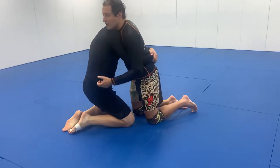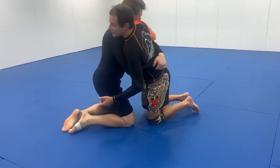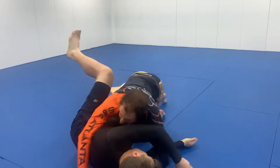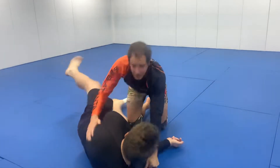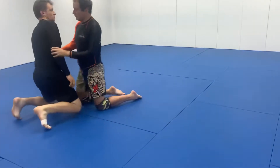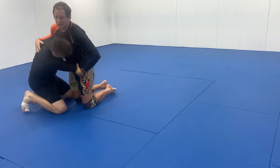Cam starts to get a takedown on me, and as he goes I'm just kind of getting a little early, looking to get in there with an underhook — instead of fighting it all the way to the ground, just come back a little. He's got a good body lock on me.